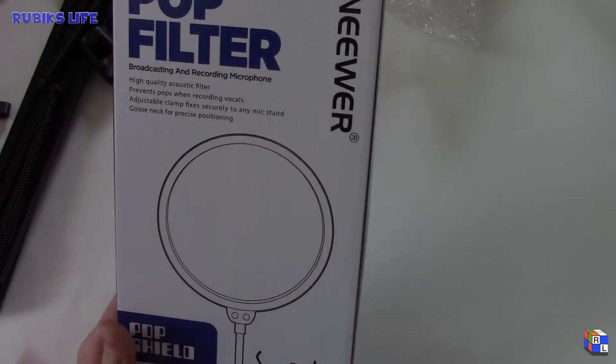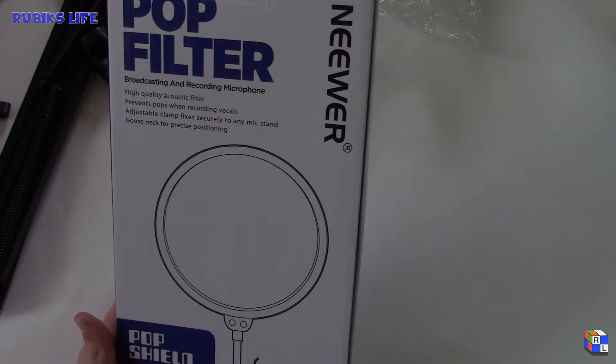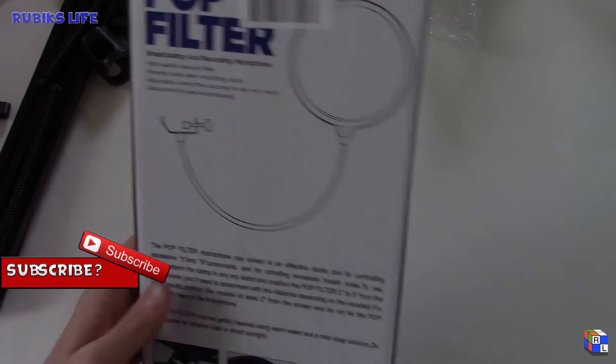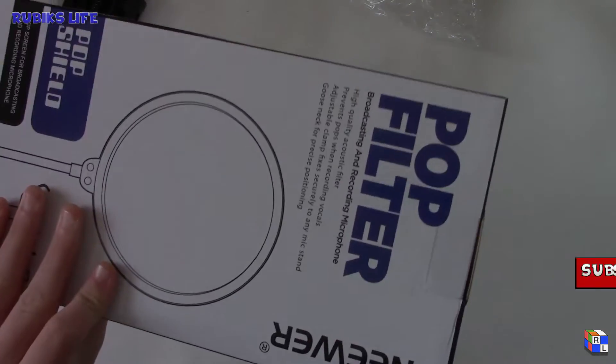Now let's move on to the actual pop filter. I also got the Neewer brand pop filter — the broadcasting and recording microphone pop shield. It also clamps on, but this one clamps onto the scissor arm, not the desk itself. So we're going to open this up.